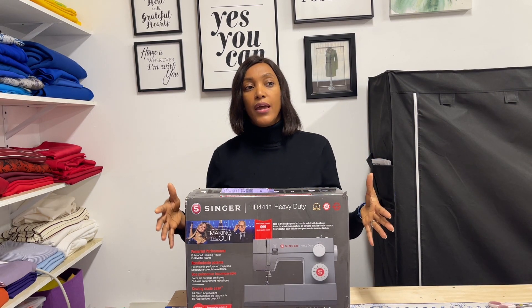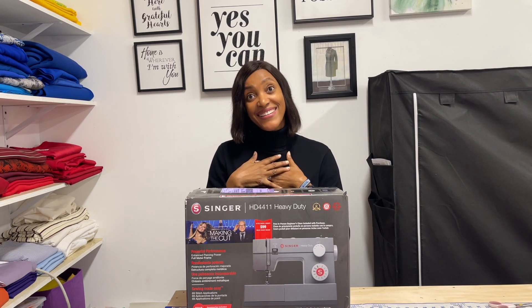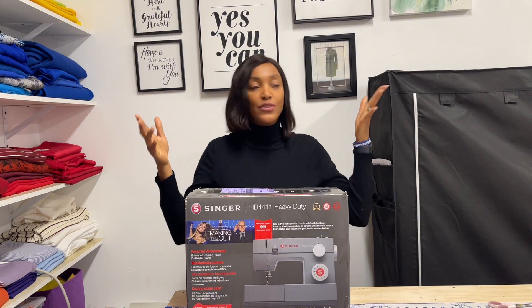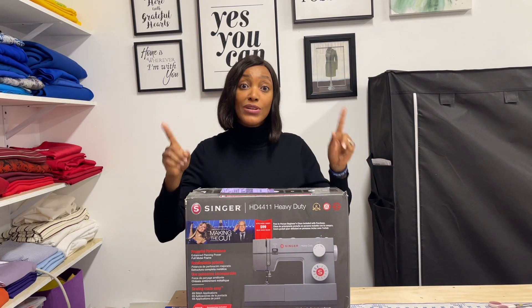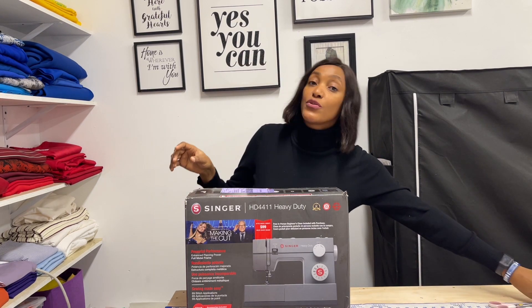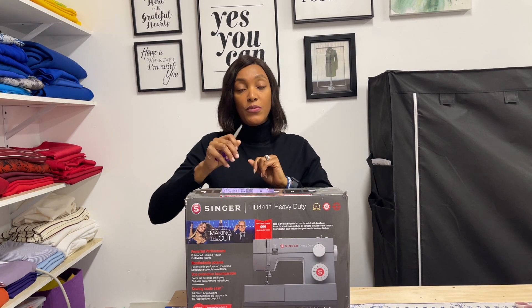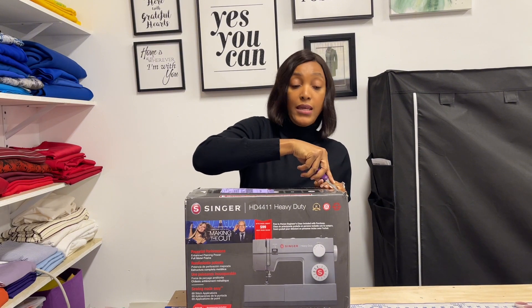I wanted something durable that I could use indoors and also use to teach other people, because it gets really cold during the winter and I can't always sew in my studio — I turned my garage into my sewing studio. This machine is really, really good and it is beginner friendly, so if you're looking for a sewing machine you can start with and use long-term, I'd recommend it. Let's get into it!